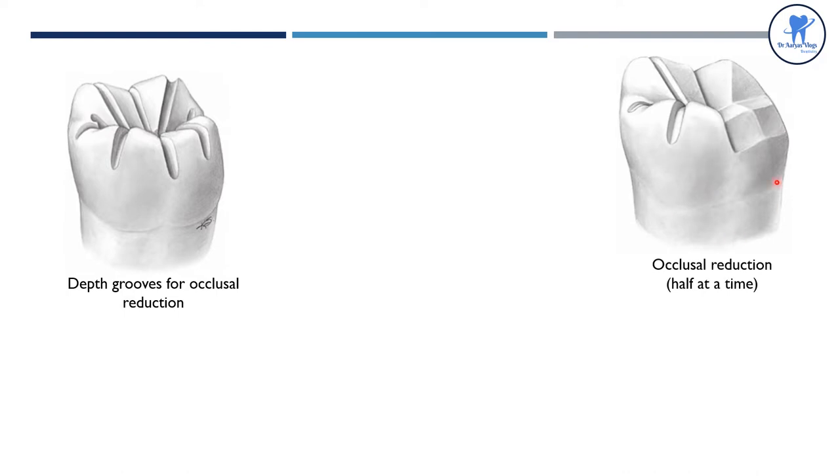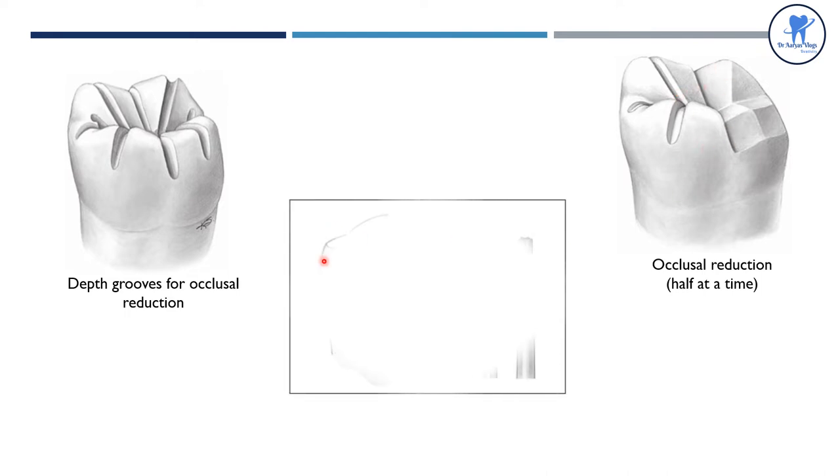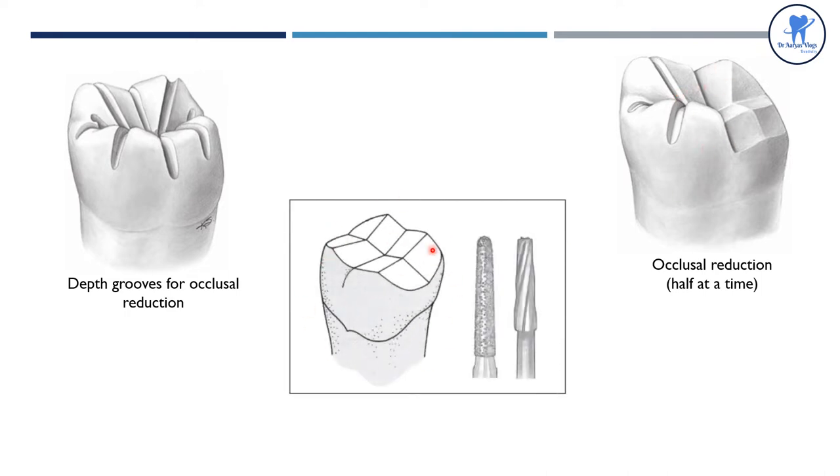The occlusal reduction is performed half at a time, so half of the occlusal reduction is completed and the other half is maintained for reference purposes. The occlusal reduction is done using a coarse grit round and tapered diamond, number 171L.